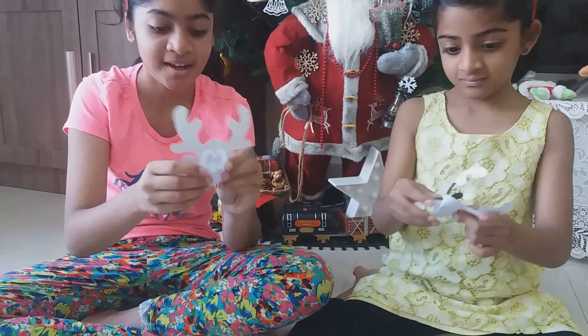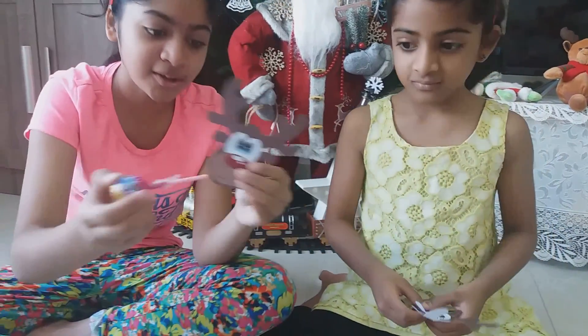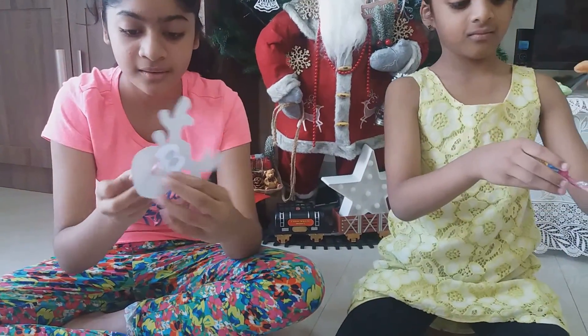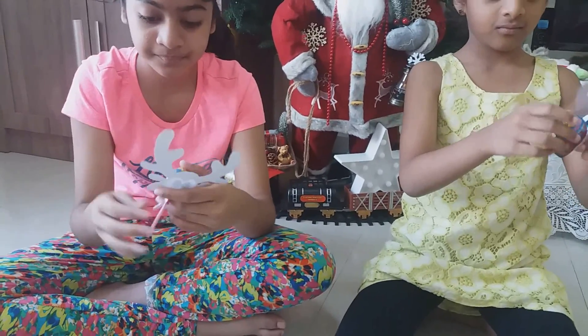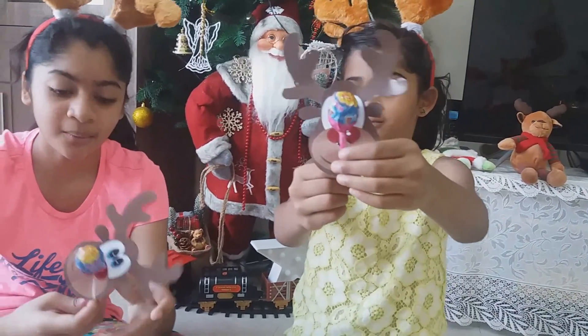You open it and you can see this small snip over there. Then you take your lollipop of your choice and push it in. You'll be needing a little sellotape to secure it.